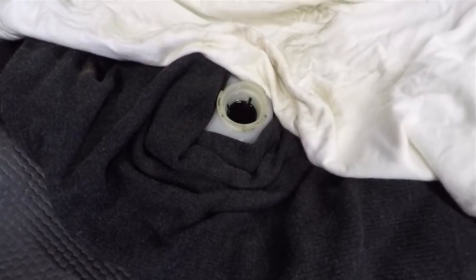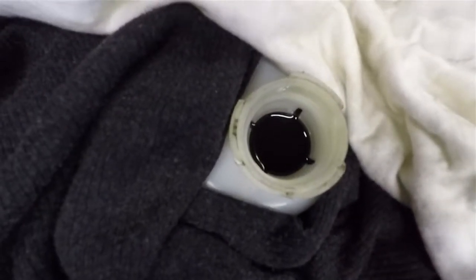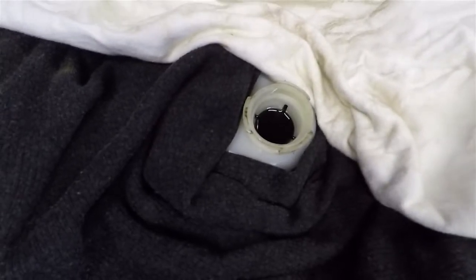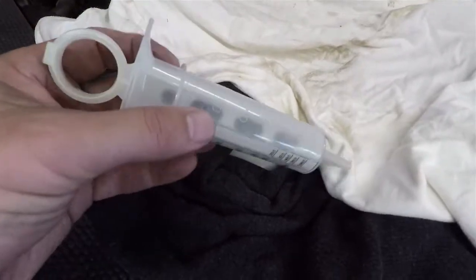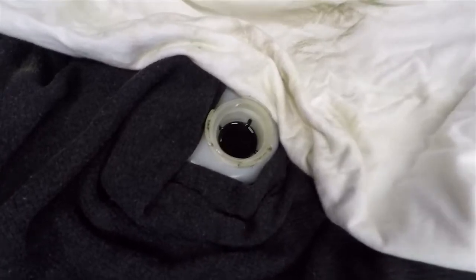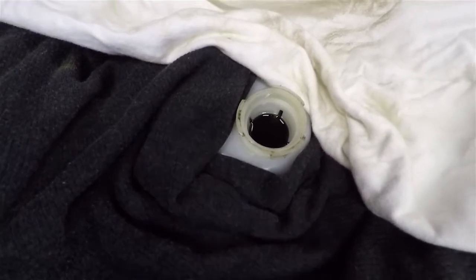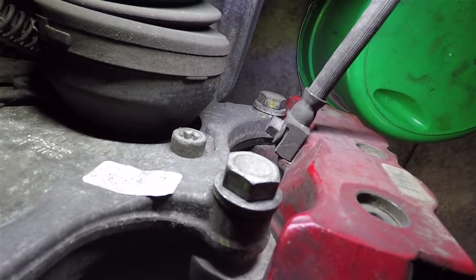First thing before the install - I pop the cap off the brake fluid reservoir. It's plumb full, so when I push the pistons back in the calipers I don't want any overflowing. I've got some rags around it and I'm going to use a little baster to suck some of that out. You don't want to suck it all out - keep some in there so it doesn't run dry. After the rotors and pads are changed I'll top it off with fresh fluid.